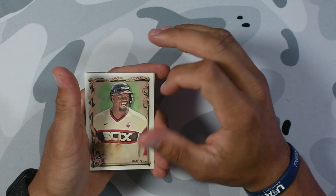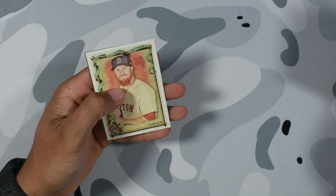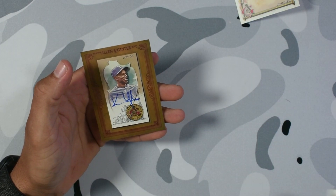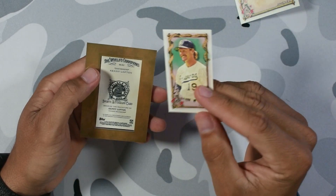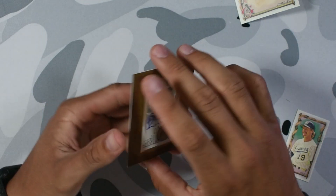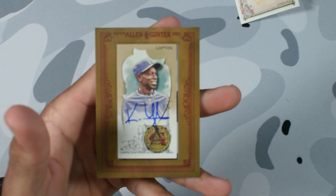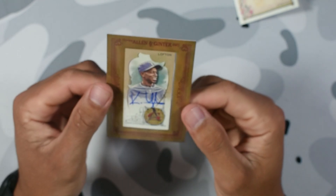We're gonna save the auto for last. Please guys wish me luck, I want to know who it is — hopefully it's a Wemby, Robert Kraft, Meek Mill, Little Baby, anything please. And for the auto, who do we have? Lofton. Okay, we have a baseball player, and he's not from this era at least. Kenny Lofton, Texas Rangers — I don't know who this is honestly. You guys let me know if it's good or not. Good auto though, he has a good signature. A lot of people don't have good signatures nowadays. Hopefully he's like a Hall of Famer.